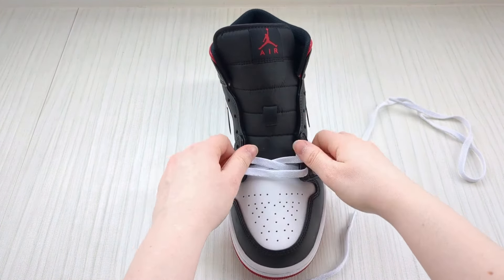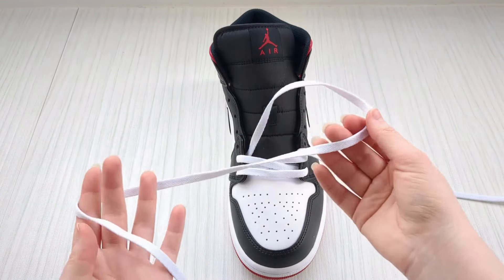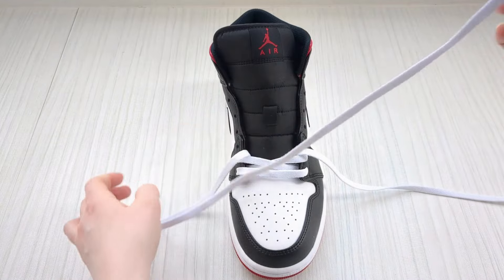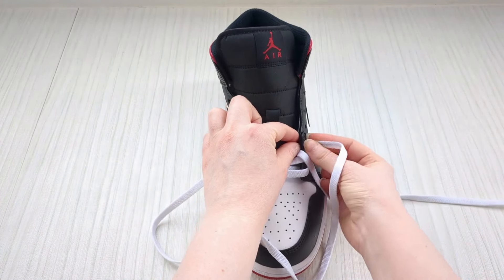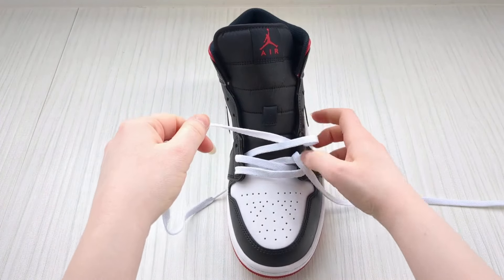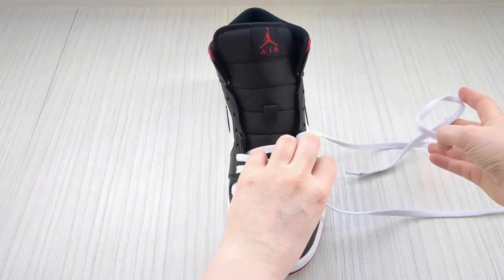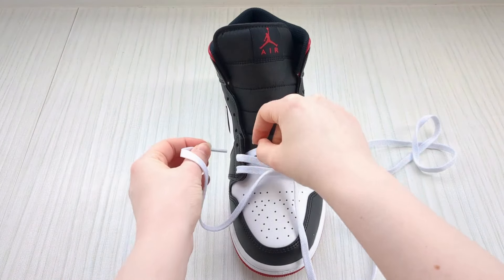Looking good. Just want to make sure there are no twists or creases in any of your laces. Then keep a hold of this one, take it over the sneaker tongue and down into the next available eyelet. Then swap back to the other one and down into the next available eyelet on the other side.